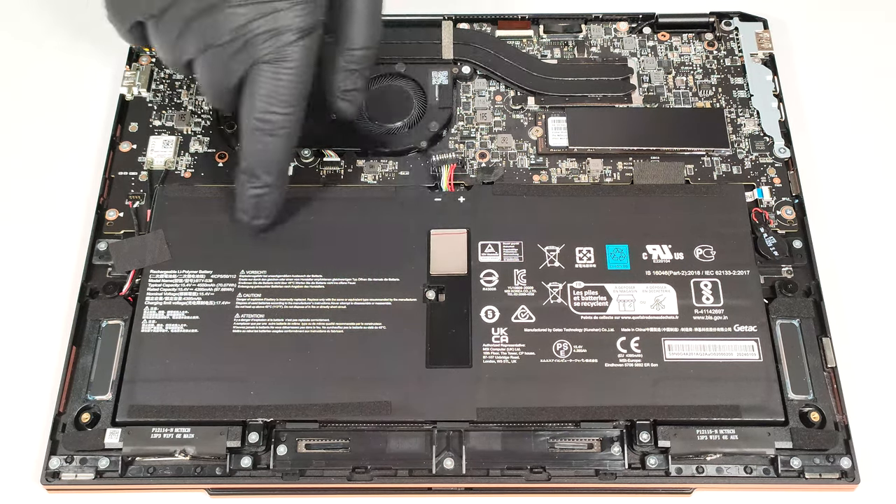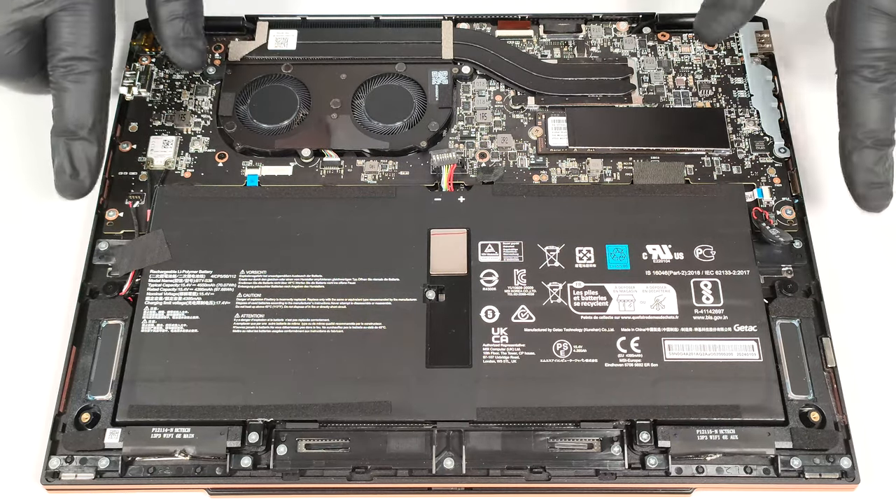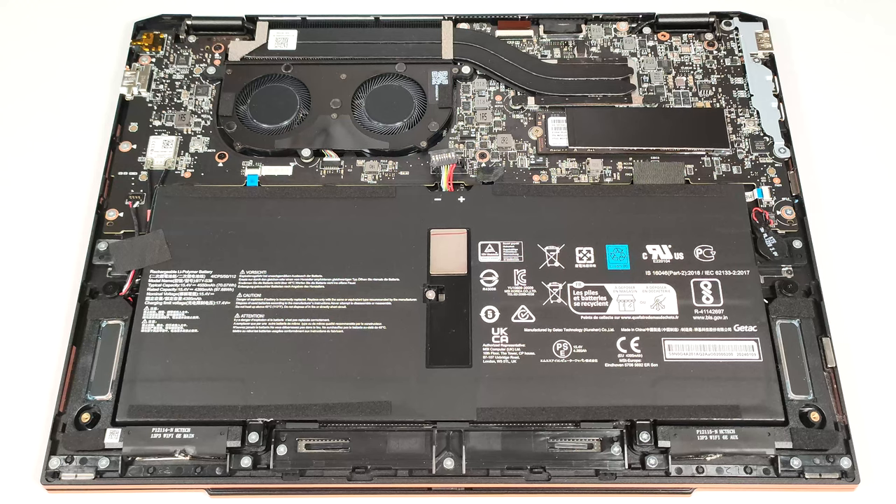The battery is a 70-watt-hour model. To take it out, pull out the connector from the mainboard and undo the five Phillips-head screws that fix the unit in place. Then unglue the motherboard's battery.